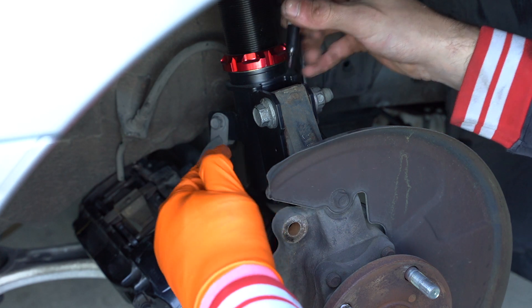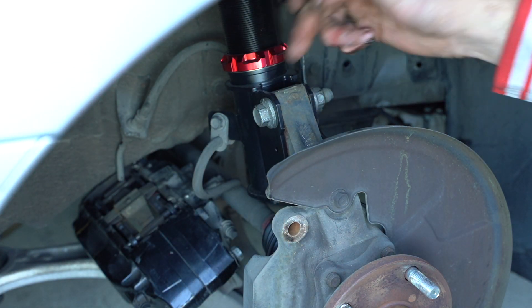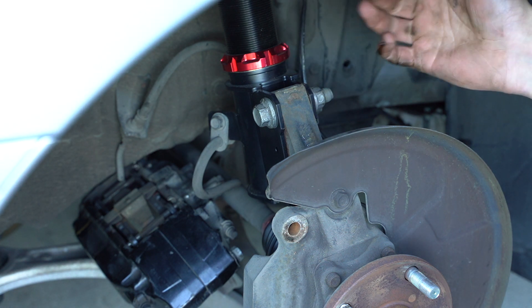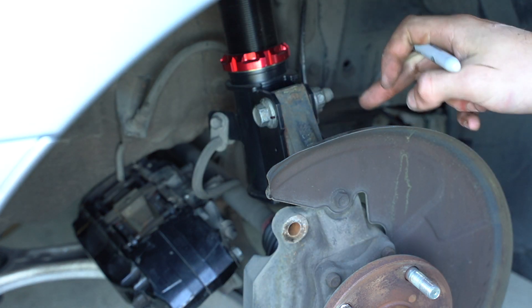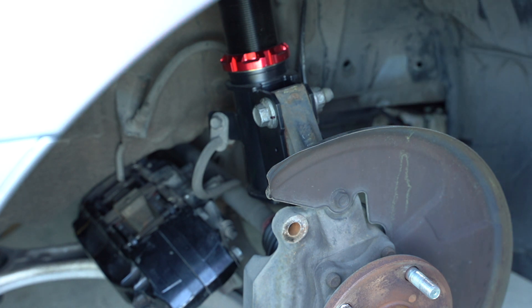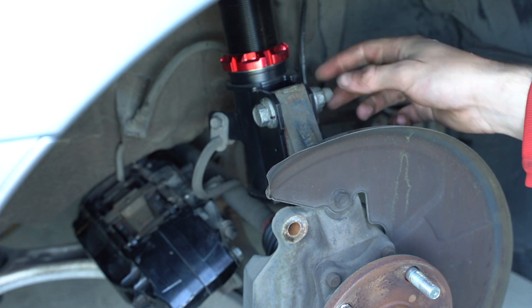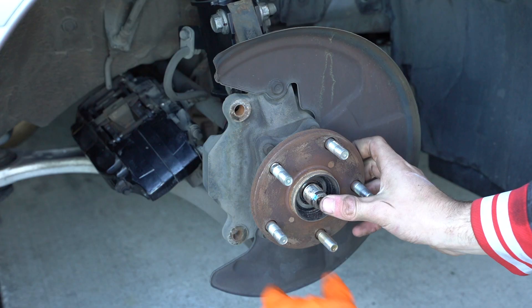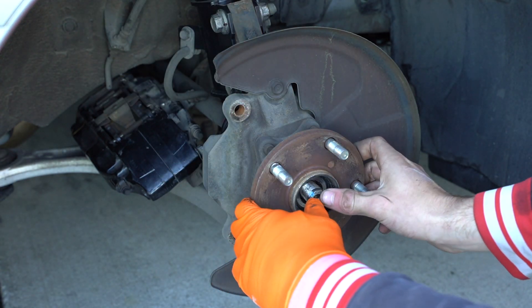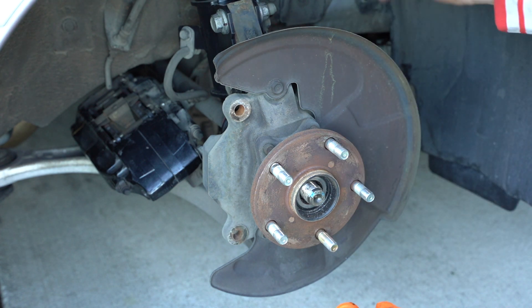Not sure why that last section didn't record, but we need to mark this camber bolt where it is on the coilover so we don't have to realign it. If you have two camber bolts you've got to do the bottom one too, but the bottom one's fixed on mine. We can go ahead and remove these two bolts — I think they're both 19mm — and then pound those out. Once you get this off, essentially just push the CV axle out and then pull it out from the transmission side.